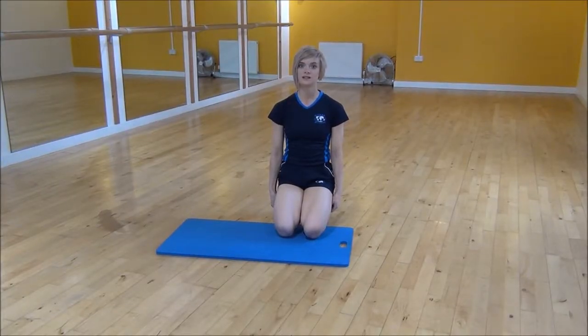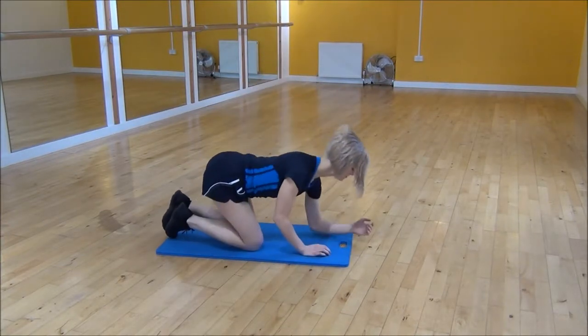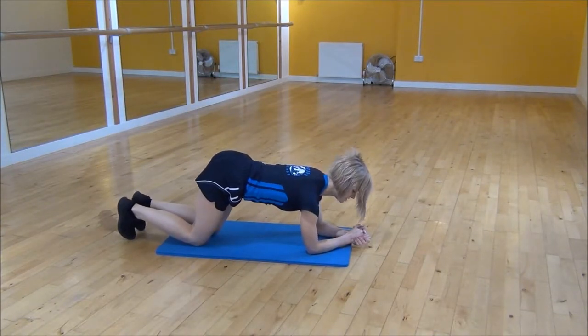Okay everyone, the next exercise today is the Lie Kickback. So you're going to go into your forearms, making sure your shoulders are over your elbows and then your hips are over your knees.